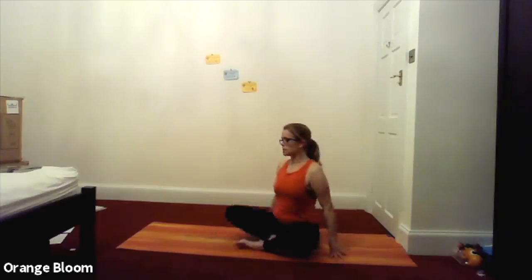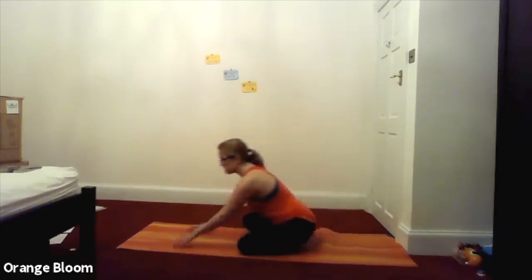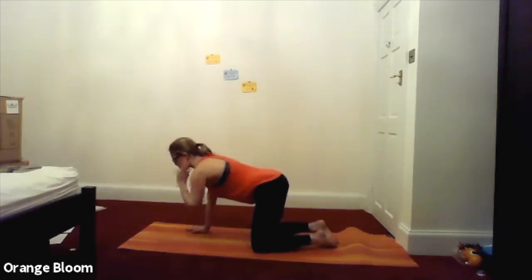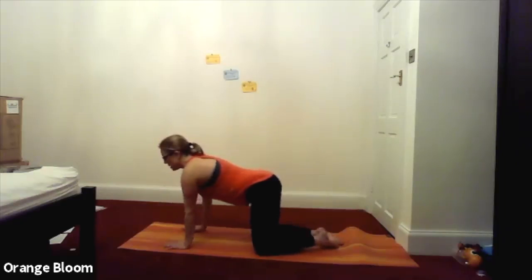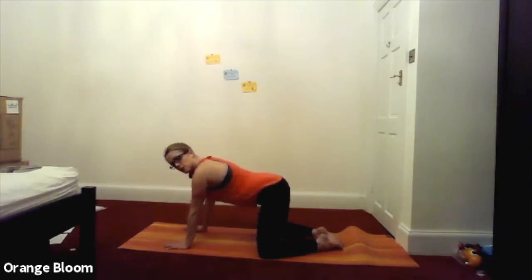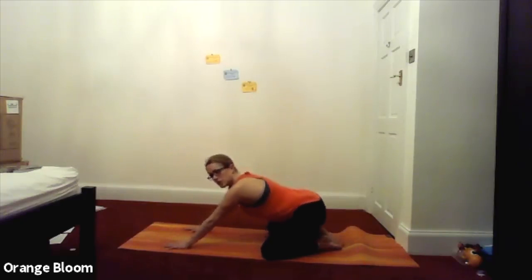Opening up the eyes, allowing the breath to move freely, bringing your consciousness back into the room. We're just going to roll over the knees and come onto our hands and knees — so take your time. Come onto your hands and knees, and then we're going to sit: bring the big toes together, take the knees out wide, we're going to sit back down into your child's posture.